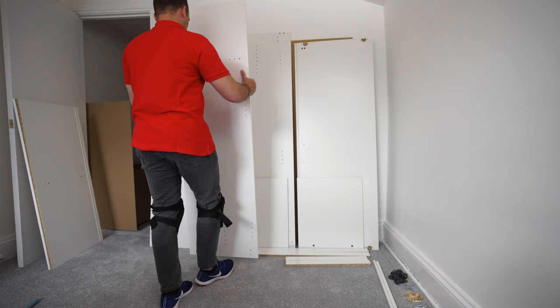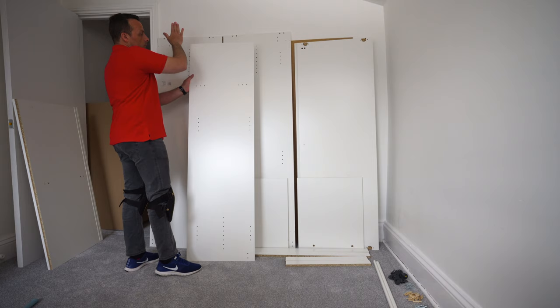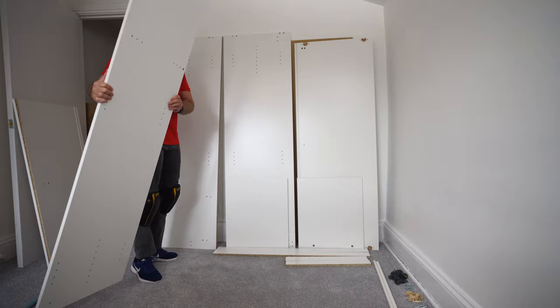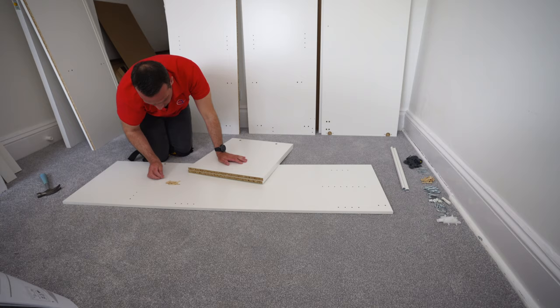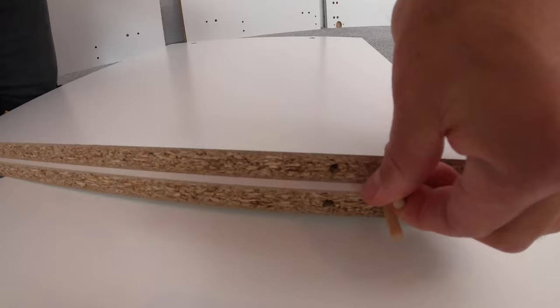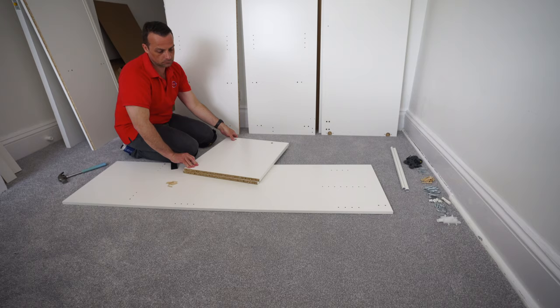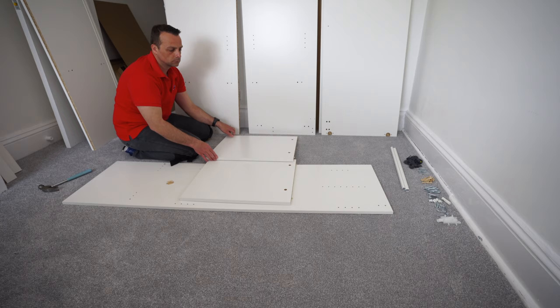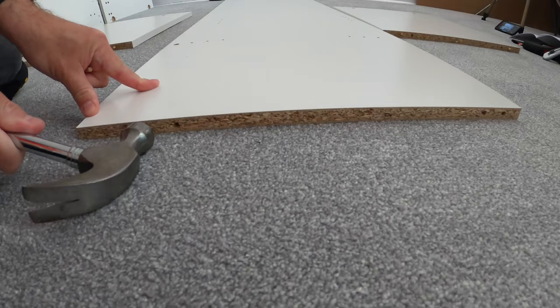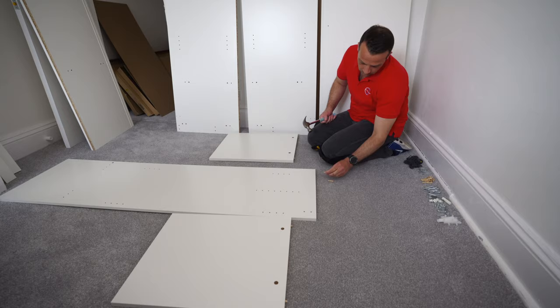Now we're gonna have three long panels — two are exactly the same, and the middle panel is slightly shorter. We're gonna start with the shorter middle panel. We're gonna need those two small panels and wooden plugs. Place two wooden plugs on each side of the dividing panels — these panels divide the middle part from the side panel. Exactly the same on the other side: two wooden plugs for each side of the dividing panels.